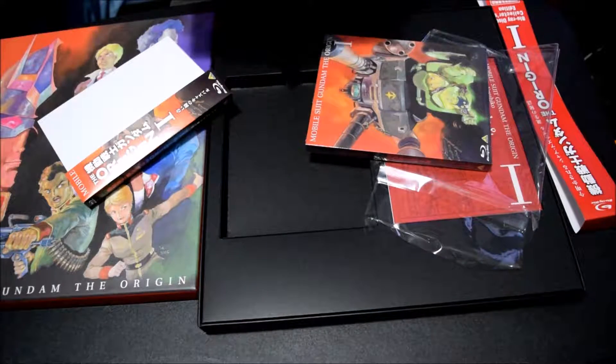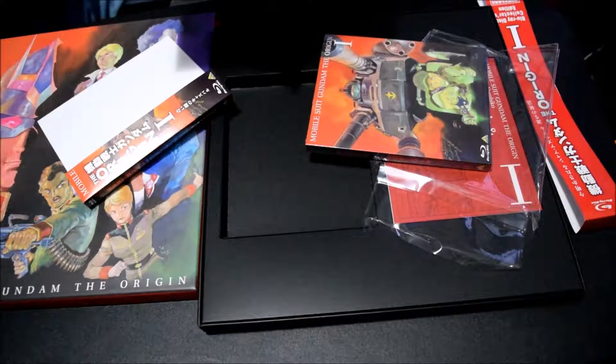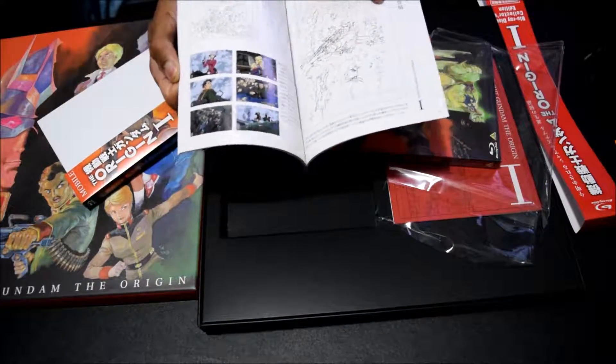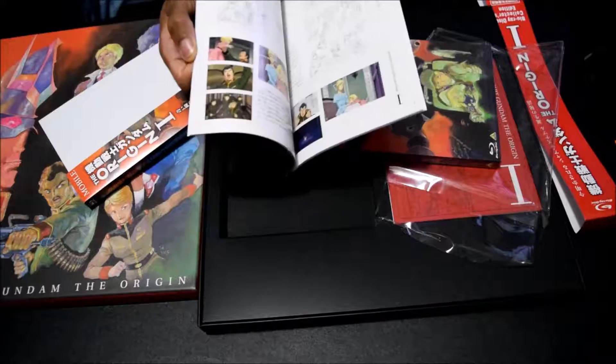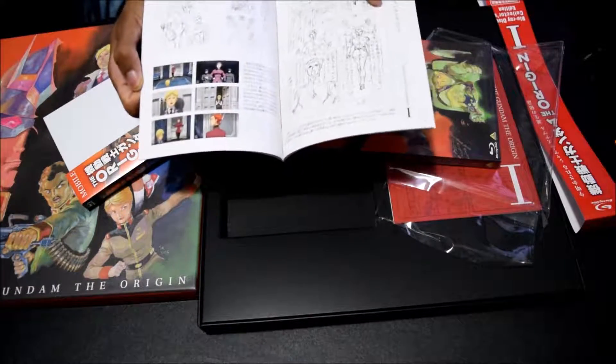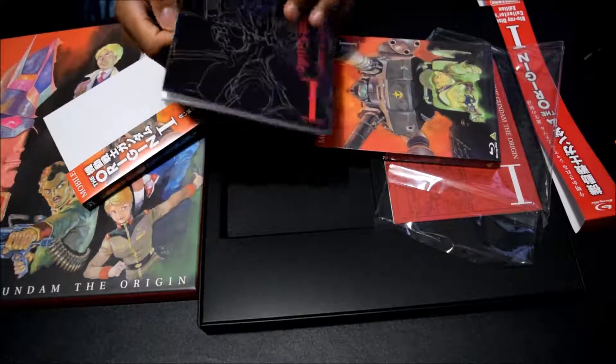What we're looking at are drafts and whatnot from throughout the episode — this is what they would do as a preliminary before actually going through the entire episode proper.